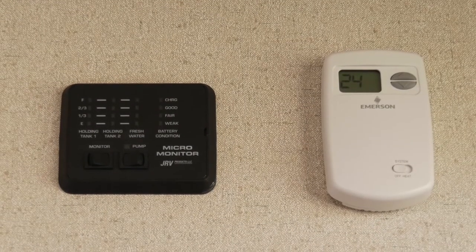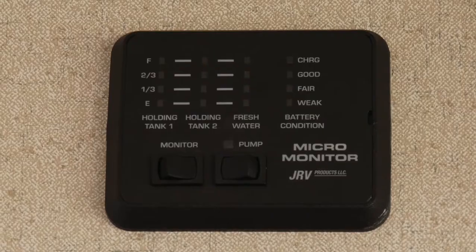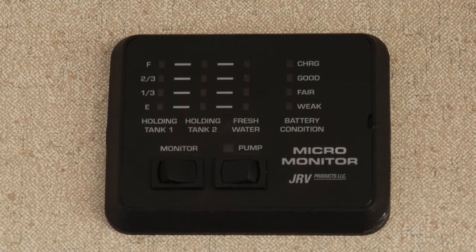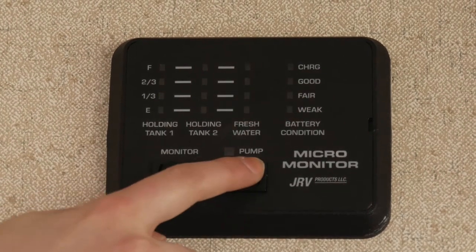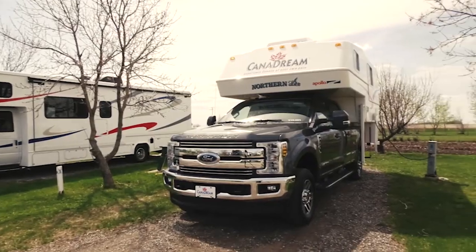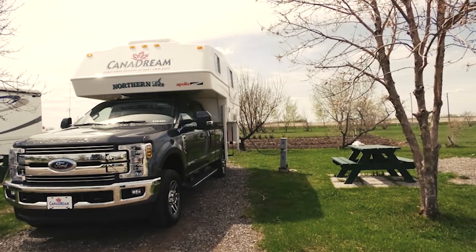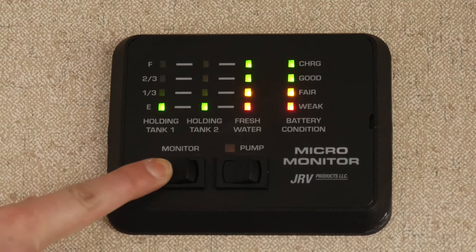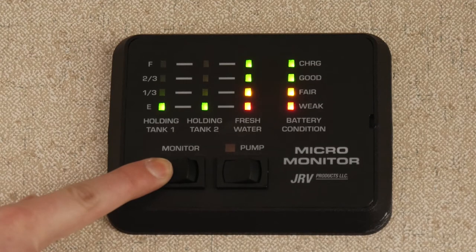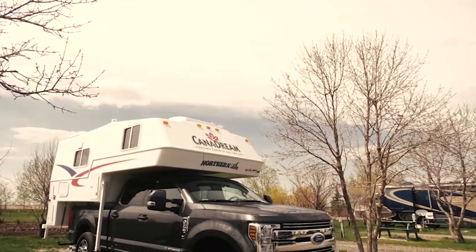The monitor panel is on the wall by the dinette. It displays the approximate levels in the fresh water tank, black waste tank, and grey waste tank. You can also check the condition of the coach battery and turn the water pump switch on. To check the levels of the fresh water tank, black waste tank, grey waste tank, and battery condition, press and hold the monitor switch. If the tank is full, the E, one-third, two-third, and F indicators will light up on the panel. Readings will work the same for all tank levels. The monitor panel is for convenience only, and the levels shown by the indicators are approximate.